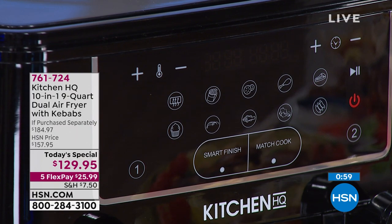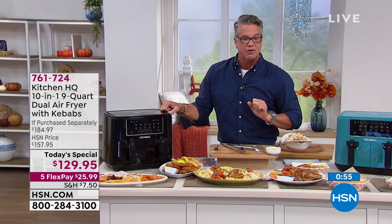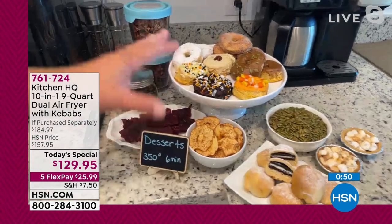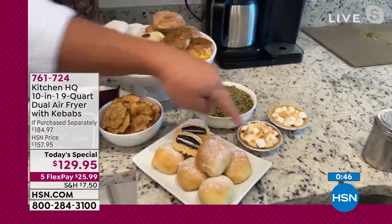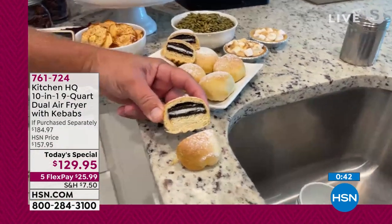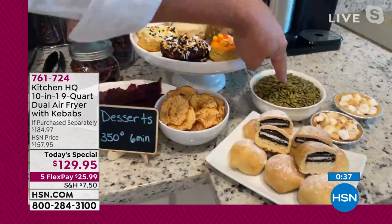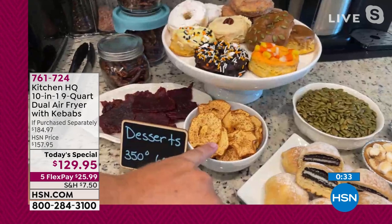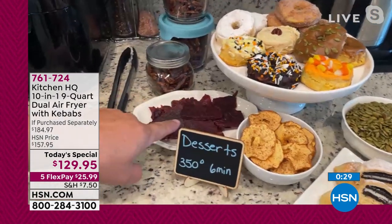We've got about a minute left — 25 bucks on your credit card, get it home. All colors available right now. John, I've got so much more to show you. Look at all these desserts — we did some s'mores inside the air fryer, air-fried Oreos. This recipe is in the book that comes with the machine. Halloween — we did the pumpkin seeds. You can dehydrate — it sets at 90 degrees for 480 minutes, great for dehydrated fruits and vegetables.